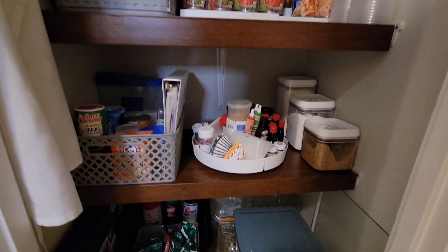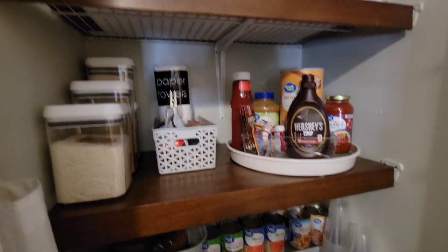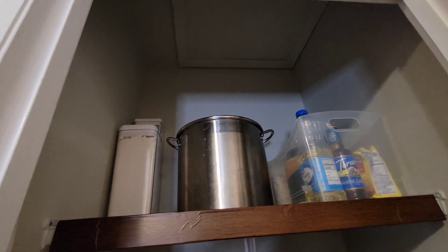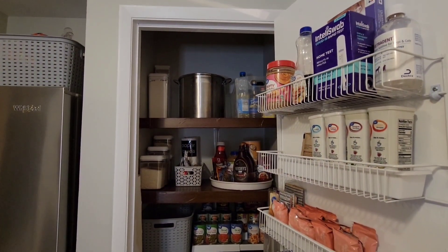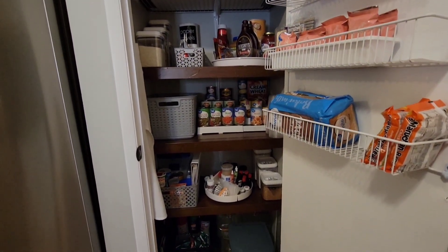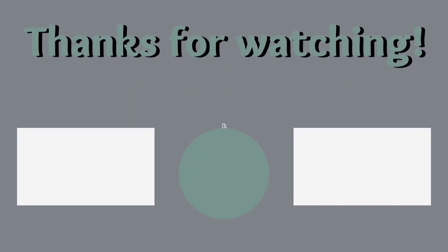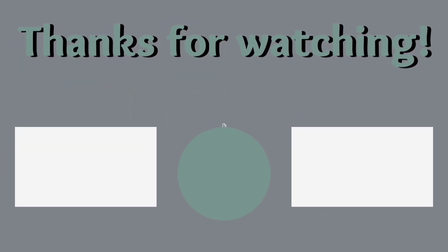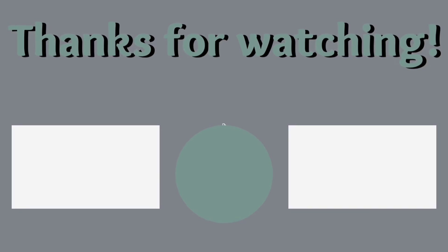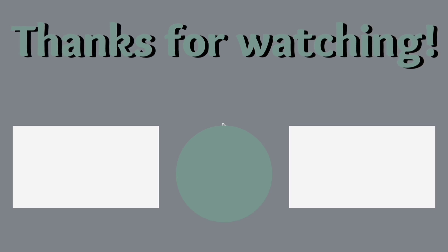Do what you can with the time that you have and the budget that you are working with. I will have in the description box roughly how much this cost me, not including the price of paint because we already had it. Check the description box if you're wondering how much the supplies cost. Thank you guys so much for watching today's video. I hope you found it helpful or at least entertaining. Make sure you check out the video and the playlist on the screen, and as always, smash that subscribe button so you can become part of our YouTube family. We'll see you in the next one. Bye.